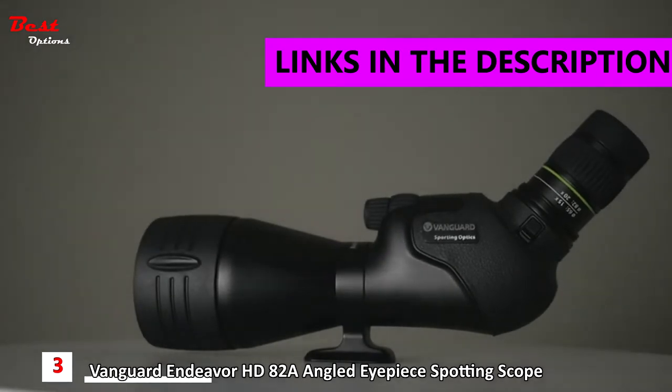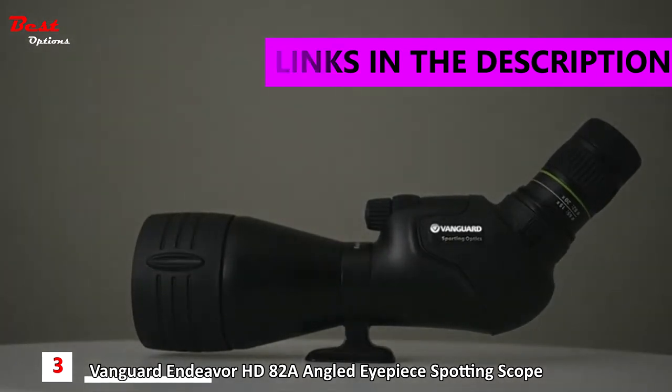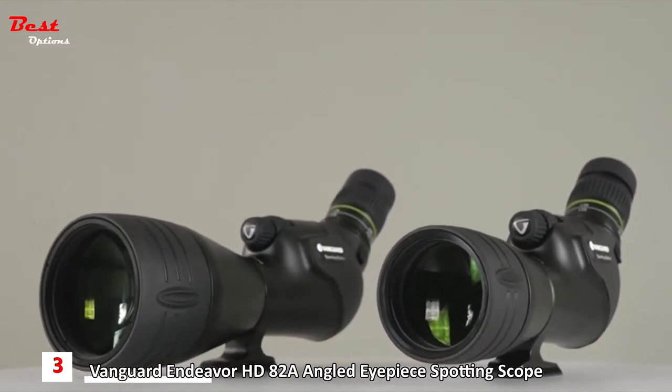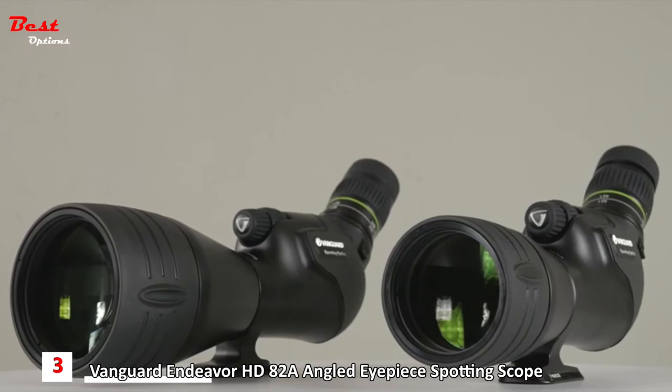Focus for a minute on the Endeavor HD series of spotting scopes by Vanguard — a top-of-the-line yet affordable optic that never compromises on quality. In fact, the Endeavor HD spotting scope is the most advanced piece of optical equipment Vanguard has ever produced.